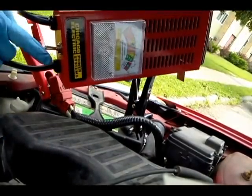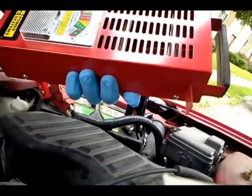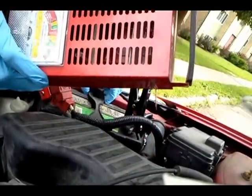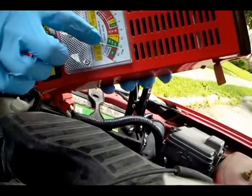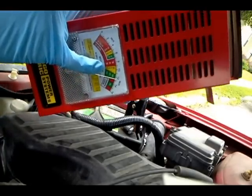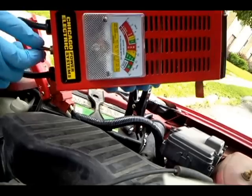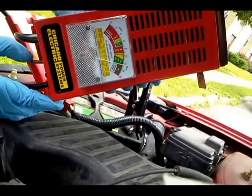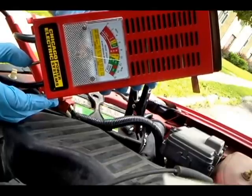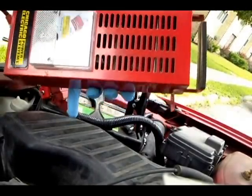Do not do this while the car is running — do it while it's off. There's a little switch at the bottom. When you flip it, it puts an electrical load on the battery. You look at your CCA — cold cranking amps — which in this case is 625, and match it to the scale. If it drops into the weak or bad region under load, your battery is bad. Ours stays in the green, which means the battery is good.